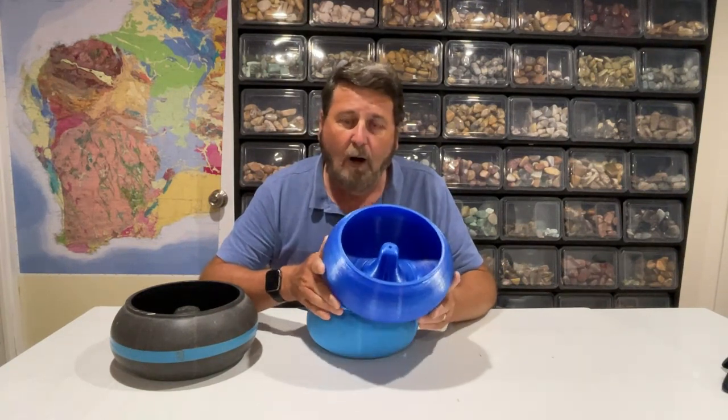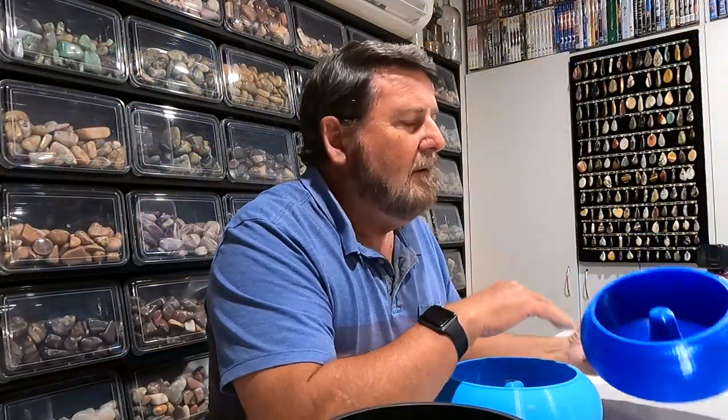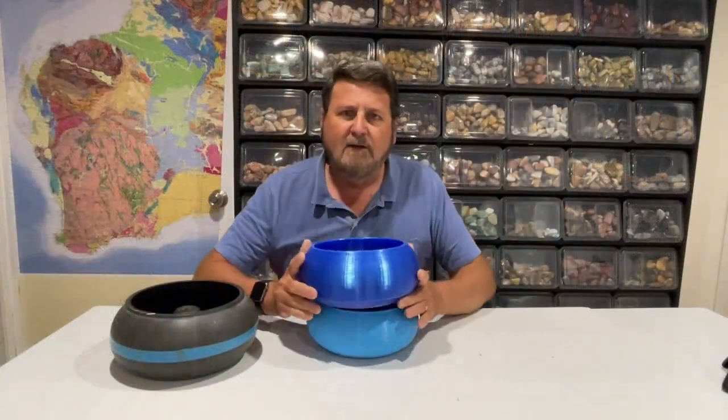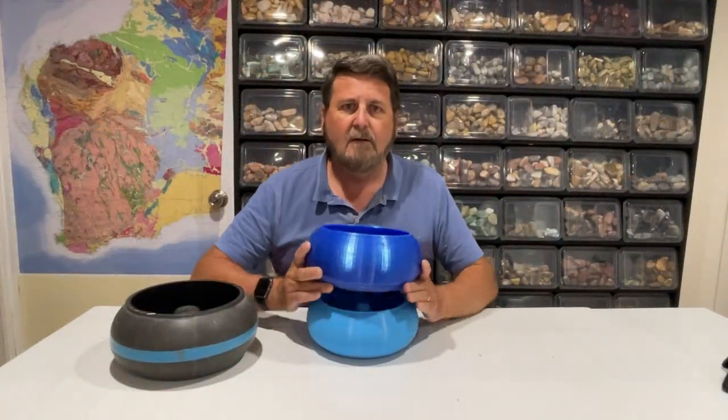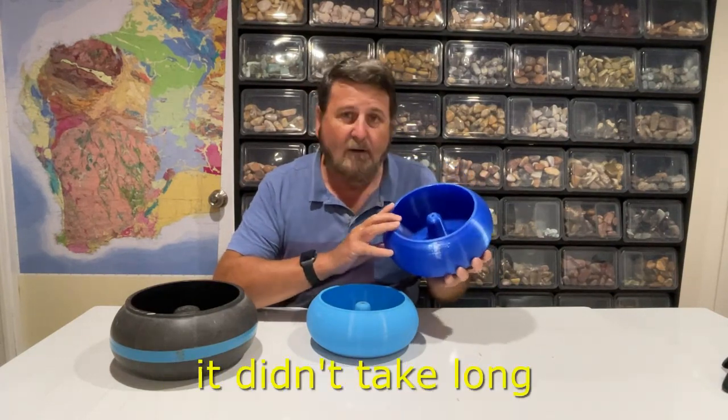I'm hoping this bowl will hold out to the rigors of tumbling rocks. This is the bowl we're going to be printing with — I printed it, didn't take long. Okay, let's try.